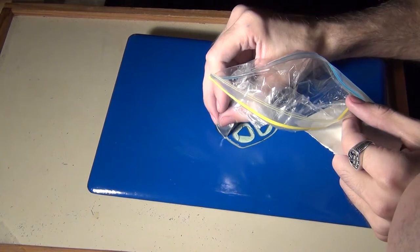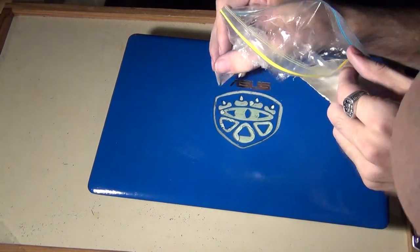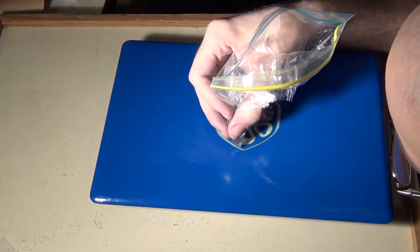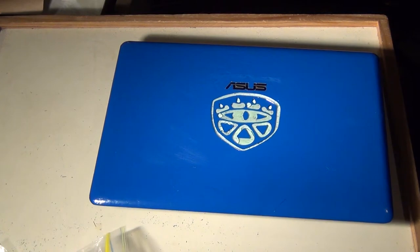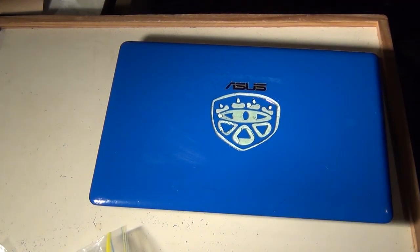That's one of the reasons it took so long to get the second coat of paint on — it took a long time to get the surface prepared to a point I was happy with, and it still wasn't good enough. As I said, just do one big hole, fill the entire thing with epoxy, and you'll have a perfectly smooth surface to work with.